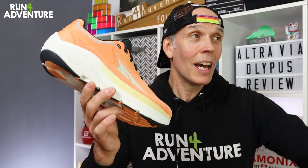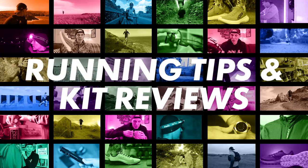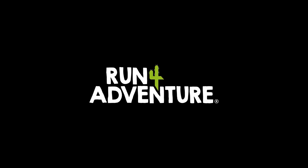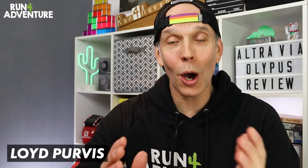We'll give you a few stats about the shoe, and then we're going to be hitting the hard stuff and taking the Via Olympus out on its first run. Welcome back, folks. I'm Lloyd Purvis and you are watching Run For Adventure.